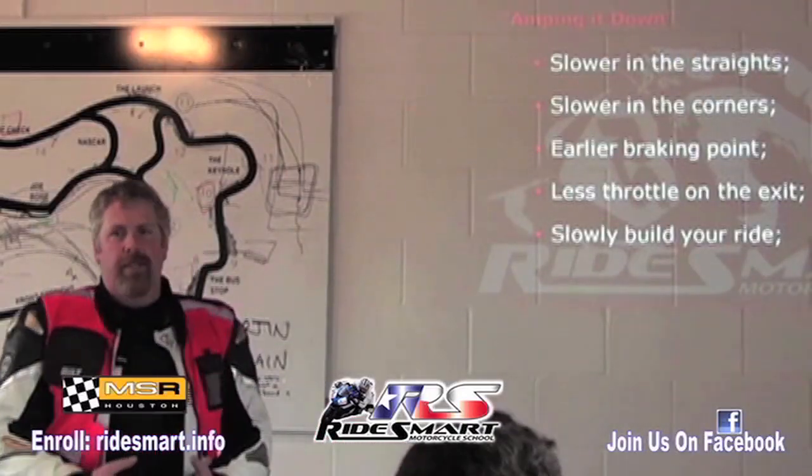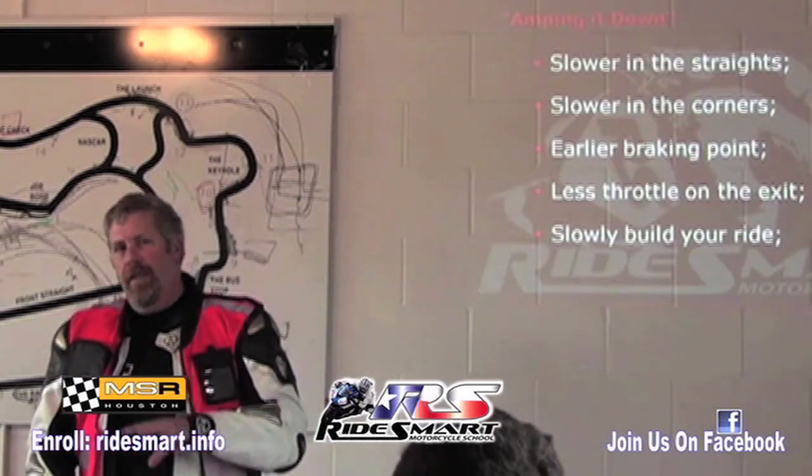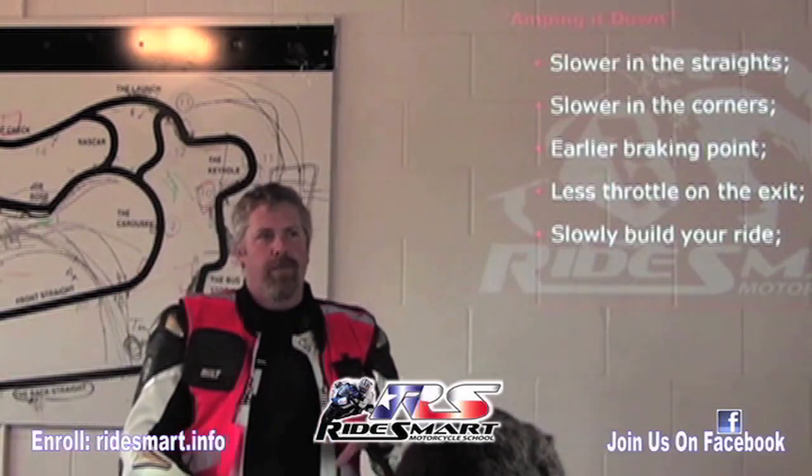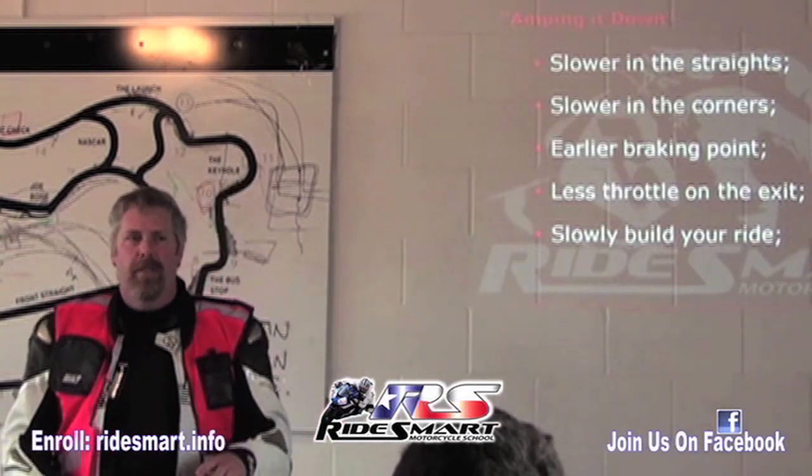You do the same thing on a track day. The first session, you go out there on a round robin. It's slow and it's controlled. They want everybody to ride within their means. After that, we're going to let you go. The next session we go out, we're going to let you go.